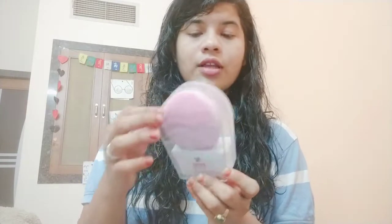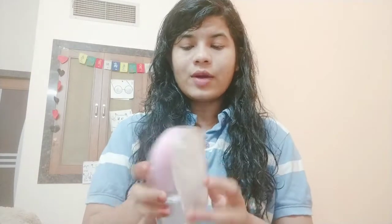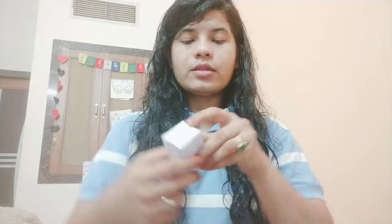I ordered this particular product — the brand is Bronson Professional — and it is something similar to the Foreo Luna. I got it from Nykaa in this kind of box, and it does not have a separate manual in it, so I'll just tell you the basic things I came to know after reading about it online.